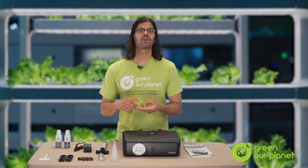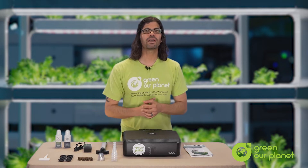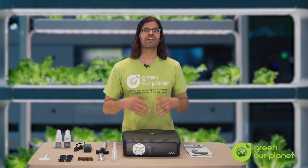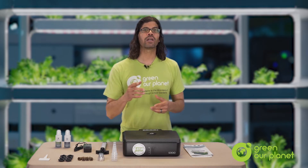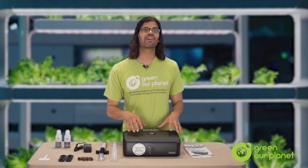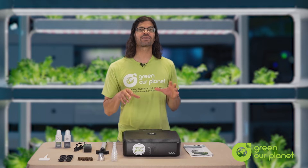Light, temperature, water, nutrients, and so on. You'll also be amazed at how fast you can put this system together — it should take about a half hour or less to set it up and get it planted. So when you pull your hydroponics system out of the box, it's going to be very self-contained. Everything you need to get started is right here.